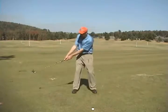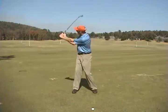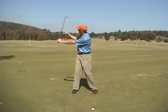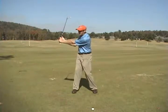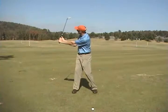After we get into this Y position at about waist high or just below, the left wrist starts to set a little bit. Now you can see between my left arm and the golf club it forms the letter L, and you can see the butt end of the club pointing towards the ground.